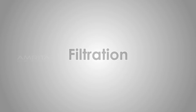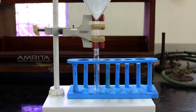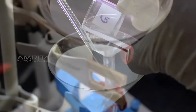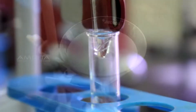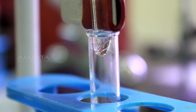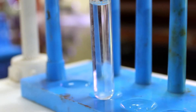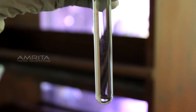Filtration: Clamp a funnel with a filter paper in it to a clamp stand. Pour the colloidal of starch from test tube G through the funnel into a test tube below. A translucent filtrate is obtained and there will be no residue left on the filter paper. This indicates that components causing the colloid cannot be separated by filtration.